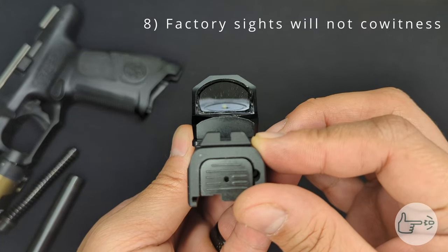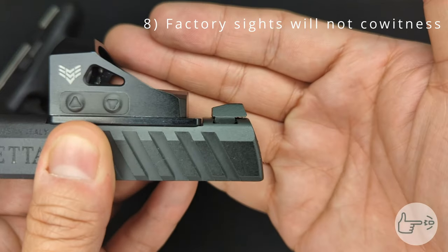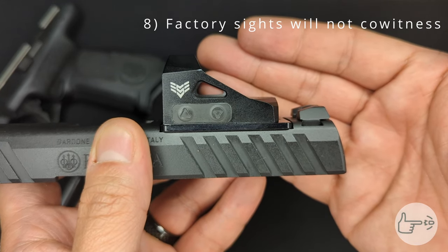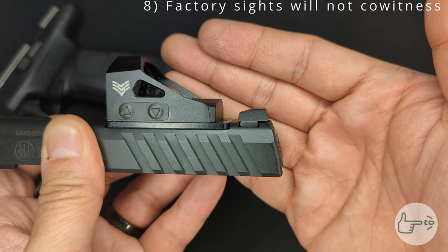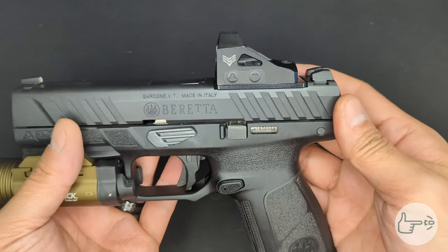After all that, we've got the optic mounted up. Another thing to consider is that the sights nowhere near co-witness with the dot — as you can see, they don't even come up past the bottom body of this optic. I knew that was going to happen because of how shallow the cut in the slide is. If you want even a low co-witness, you're going to want new sights for your slide.